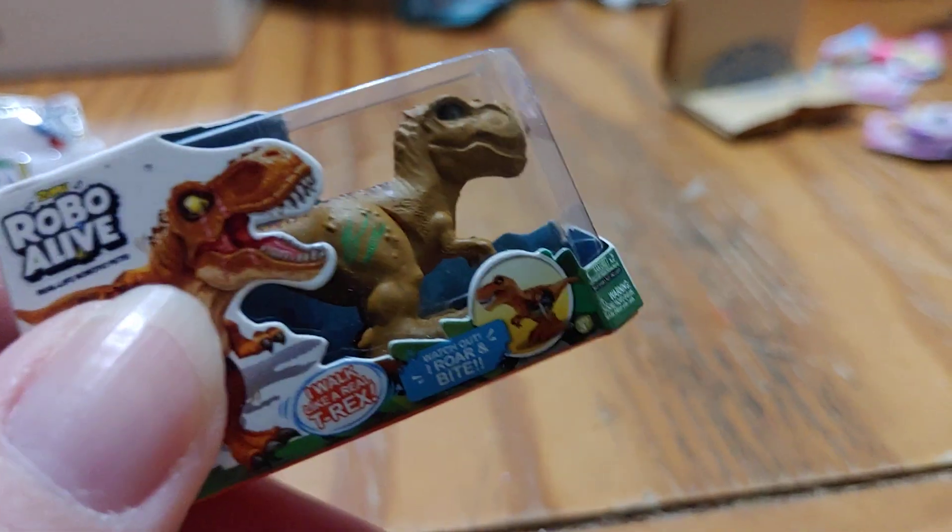Third slice. We got the Mini Brand shopping bags which we didn't have before, but not much for the shopping bags. Next slice we got Robo Alive Dinosaur. I don't think we had that before. That's good.